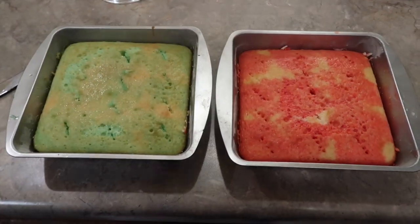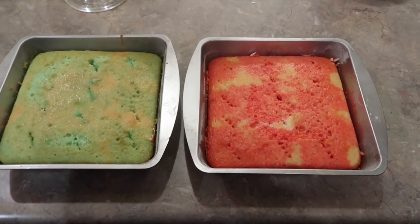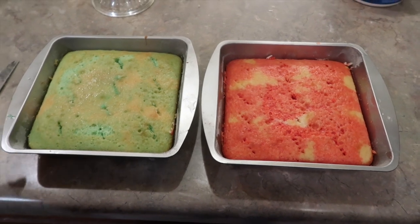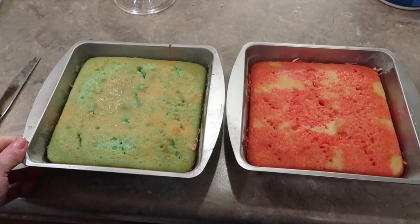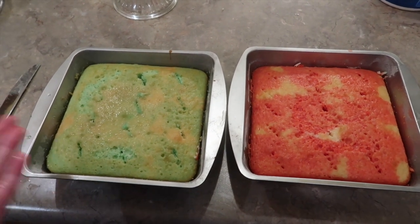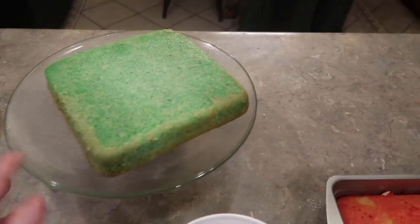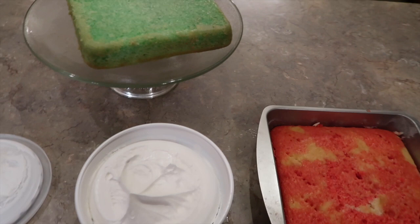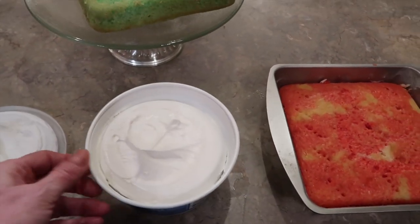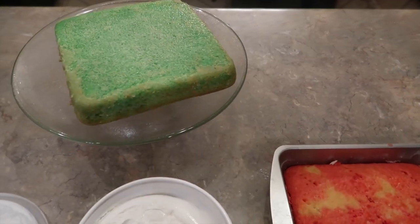It's been a couple hours and I pulled the cakes out. I loosened them up around the edges with a knife and then I'm going to run about an inch of warm water in my kitchen sink and let the pan sit in there for like a minute — it'll help loosen up the set jello at the bottom of the pan. I've got my green cake on the plate now, and the warm water is the trick to it. Now I'm going to take a cup of Cool Whip and put it as my in-between layer and smooth it all out.